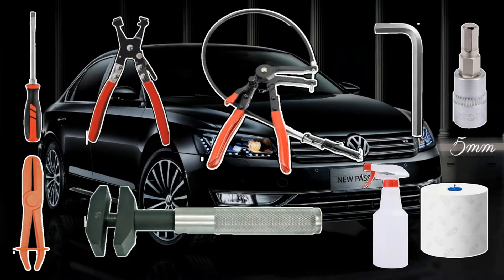The tools needed for this DIY project are a flat head screwdriver, some color clamp pliers or long nose pliers. If you don't want to remove the car battery and the battery housing, some long reach color clamp pliers are needed. A 5mm allen key or a 5mm hex bit, a nylon hose clamp tool if you have one or a French wrench, a squirt bottle with water and a paper towel.